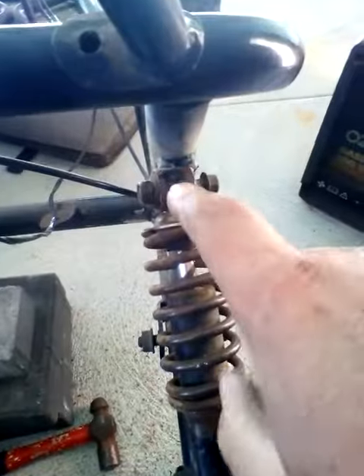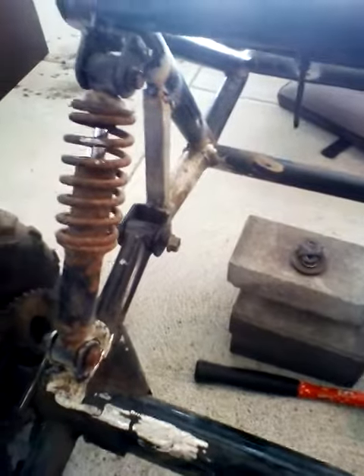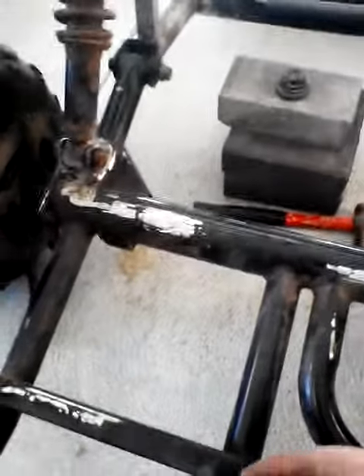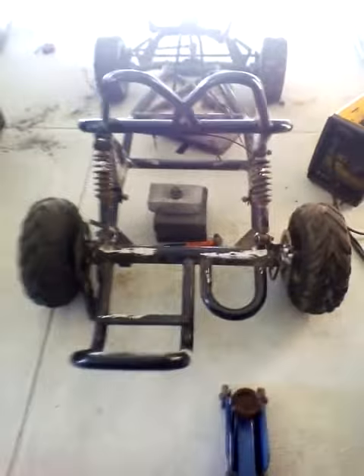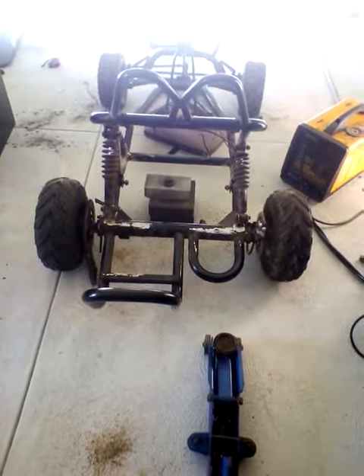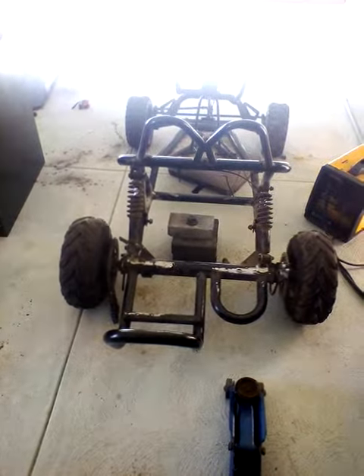Then get onto these ones, weld all this up solid, get that over and done with. Get the engine plate made up, then start trying to raise that engine up to clear that wheel with the torque converter. It's come along — been on it about two hours now. I should finish it today; I'm pretty confident.